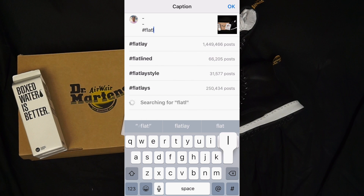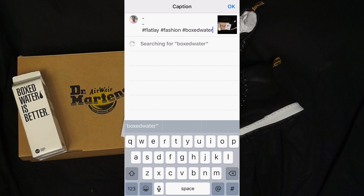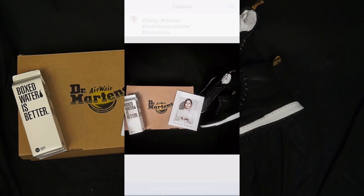I love hashtags. I'm going to hashtag Flatlays, Fashion, Box Water, Doc Martens — basically hashtag everything that is in the image.